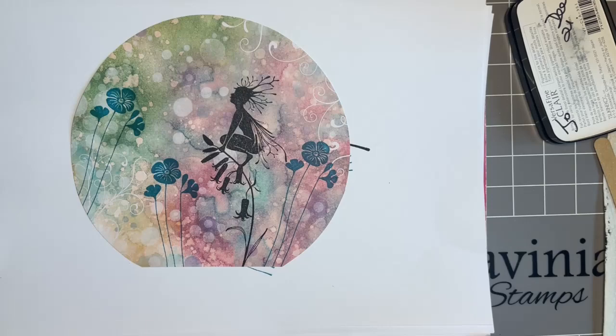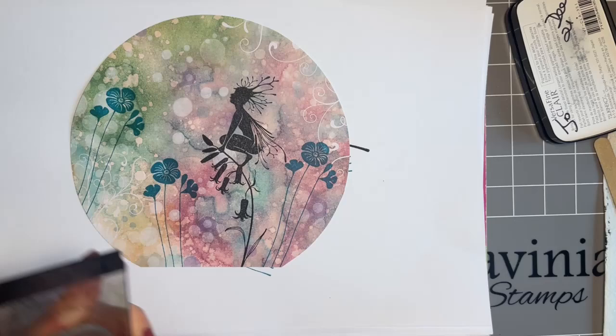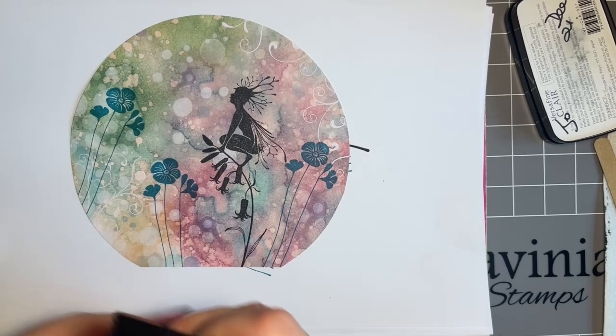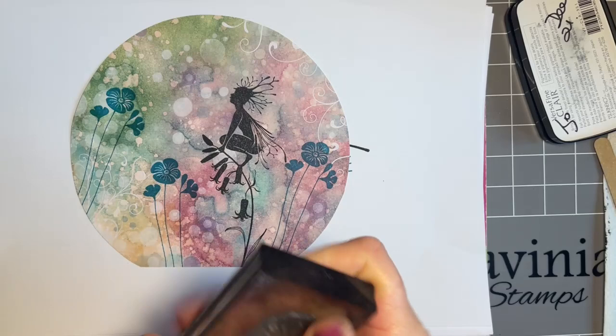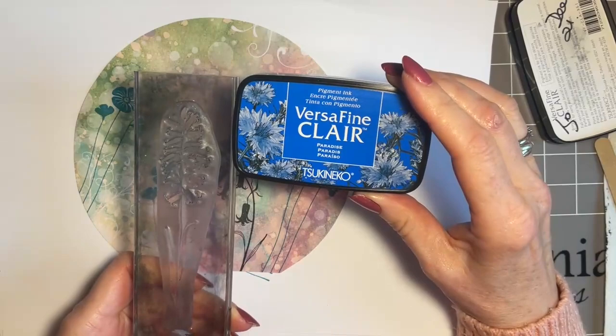I'm just turning my work to the side because I find it easier that way. Remember, they're not soldiers in a row — we don't want them the same height, they're not standing to attention. These are wild flowers, so let's alter the height and angle, but also think about framing the design. That Warm Breeze is a beautiful colour.